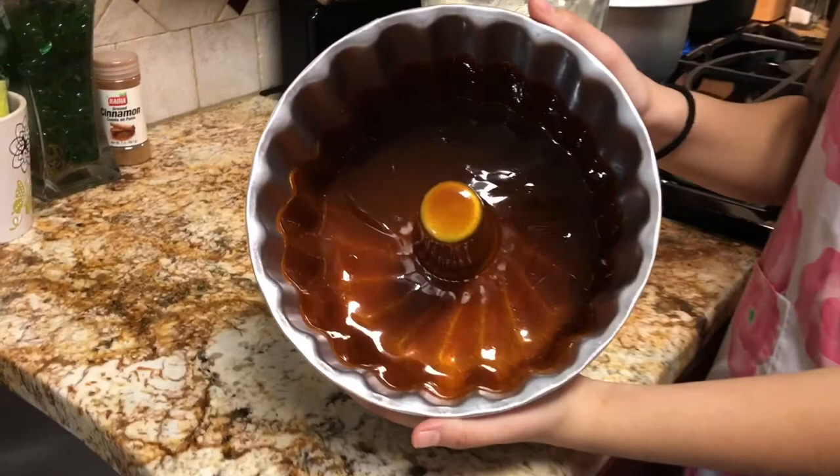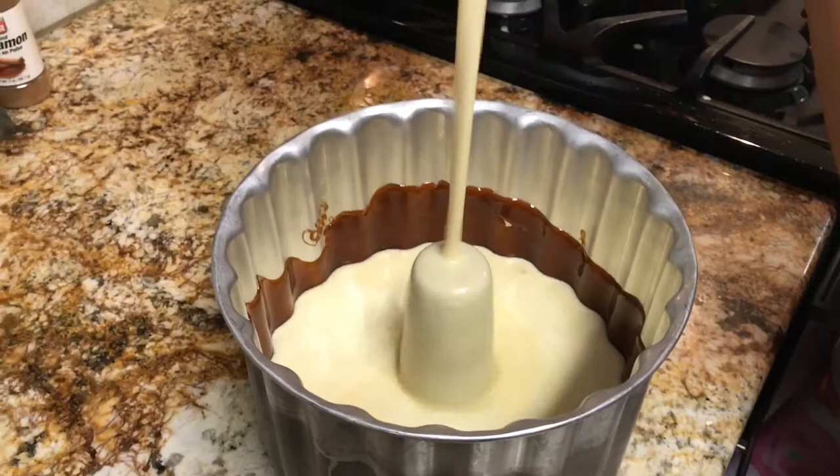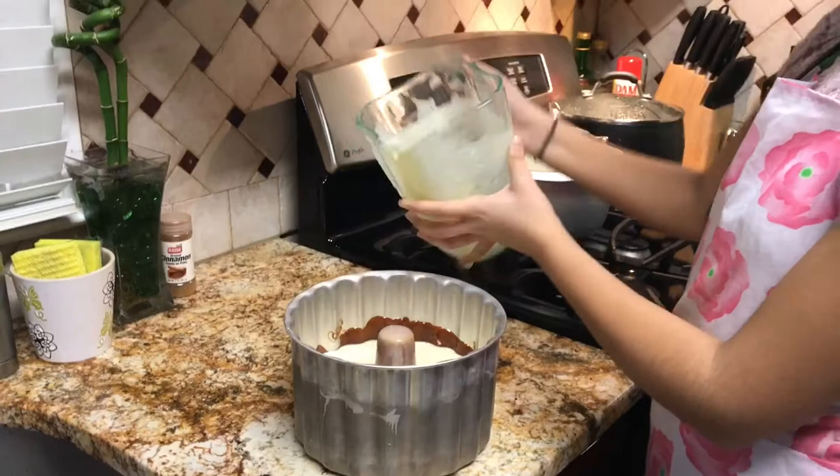Once the caramel hardens, pour in the mixture. Sprinkle the emancipation of slaves and plantation workers and cover the flanera.